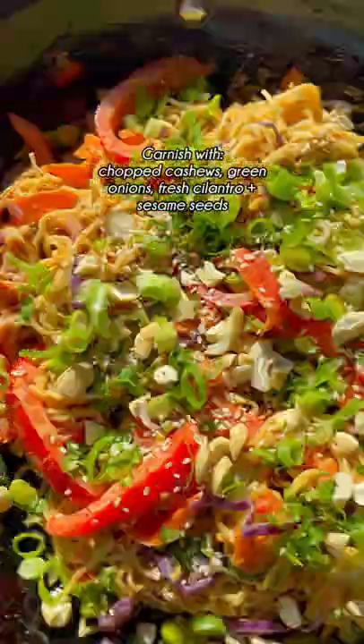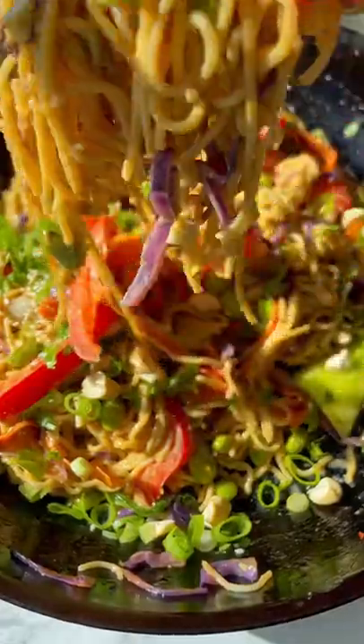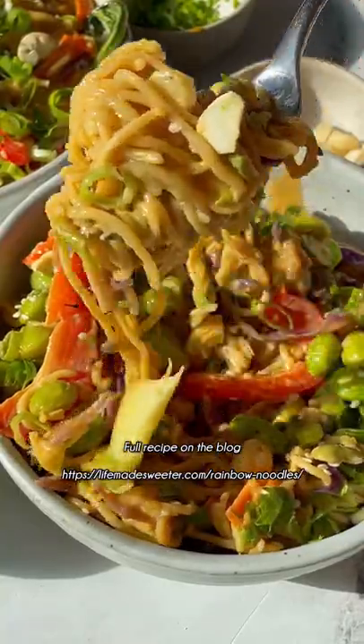Top with some toasted cashews, fresh herbs, and sesame seeds. Add or serve with your favorite cooked protein and enjoy.